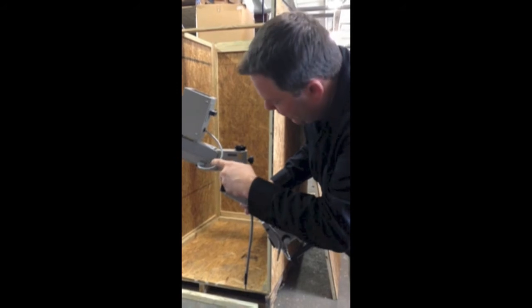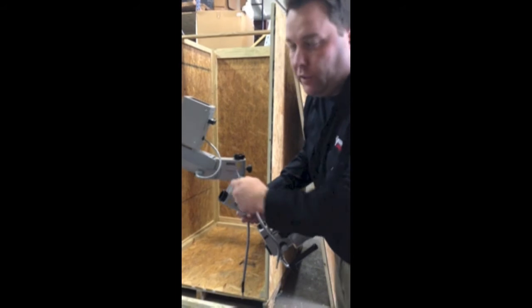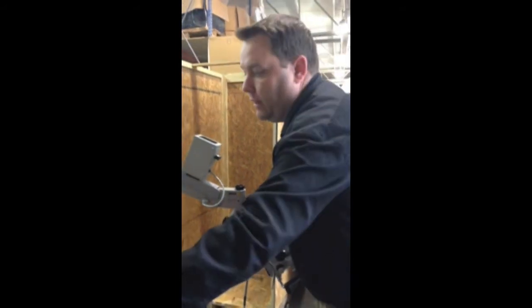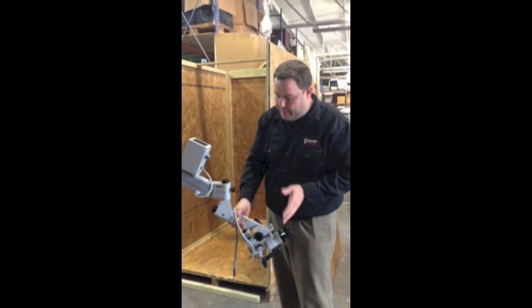There's a channel on the shaft and you want to make sure it touches — you'll feel it stop moving. Then just give it a little bit of a twist. You don't want to ever over-tighten it, but just until it touches. You'll feel it touch, then give it a little twist more to make sure it's nice and tight.